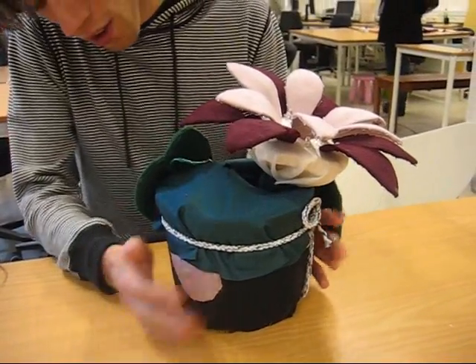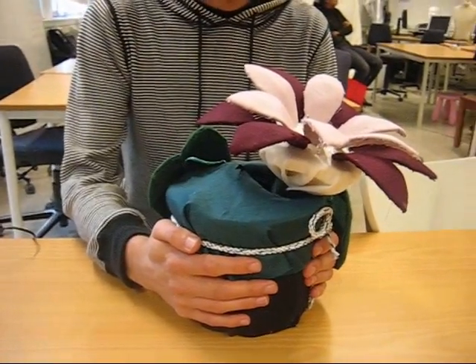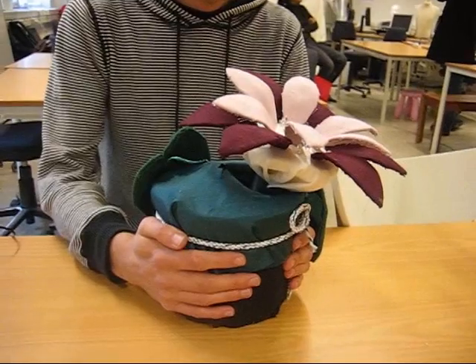Just place your hands here onto the temperature sensors, which will heat up the flower and make it start to grow and shine.